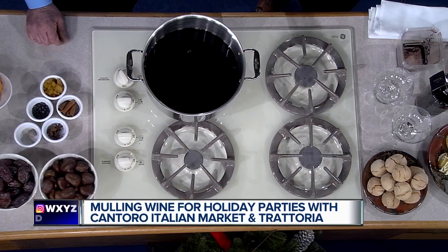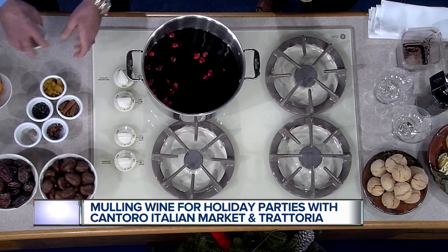Next we're going to add some fresh cranberries — these are actually local, sourced from Sheboygan and available in the market. We'll drop those right in. They have a nice little fruit element to them. Next, some golden raisins from California — they give it a little sweetness.